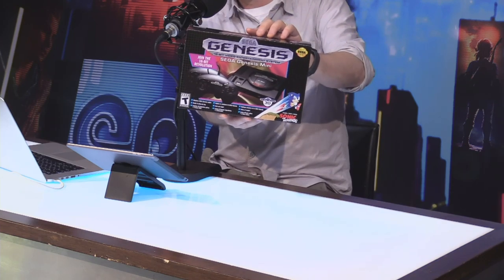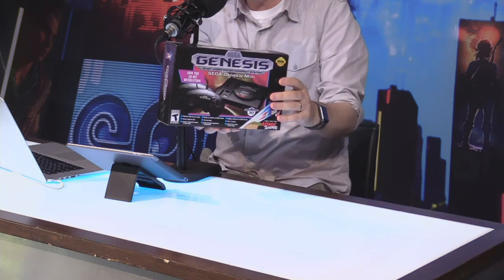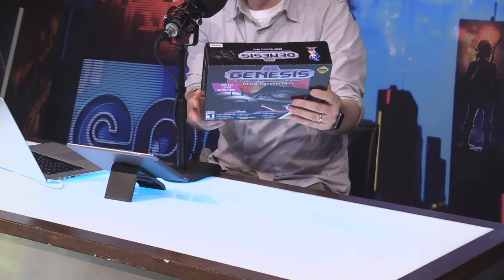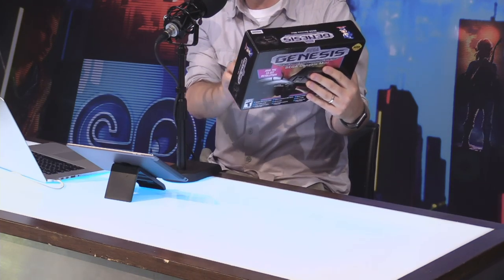Hopefully you guys get a nice clear shot right there. It's beautiful. It has sort of the classic styling, like right out of 1989, which is crazy. 30 years — I can't believe it. And then you get 40 games that are included on this thing, plus two extras.